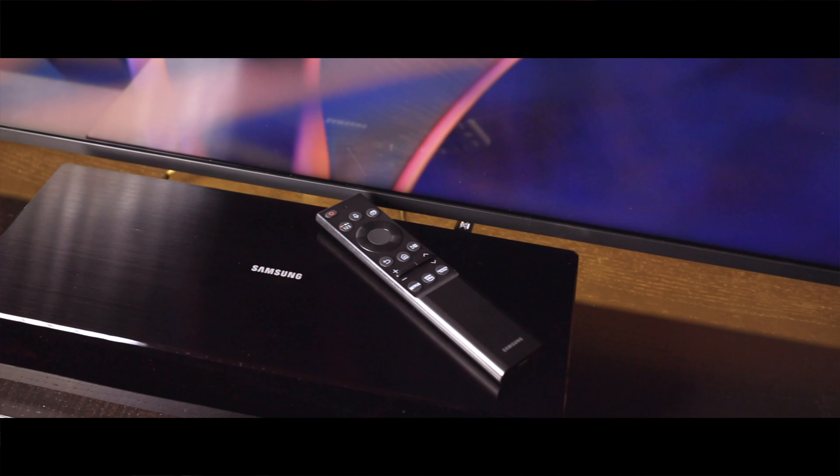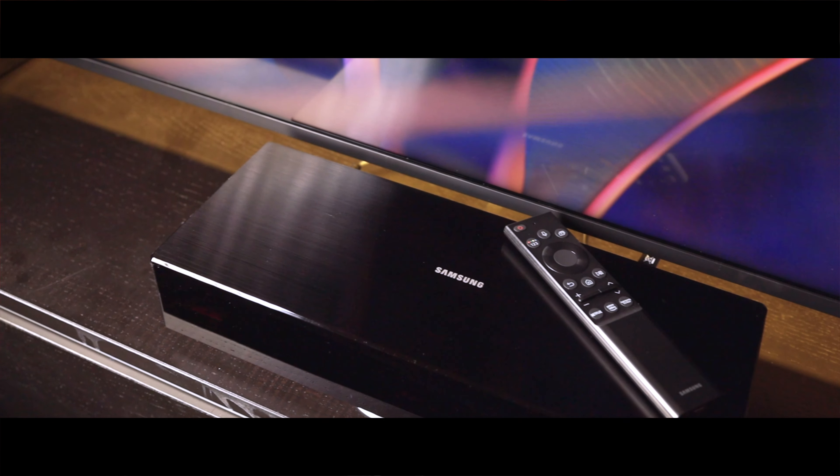Samsung includes a box called One Connect — a kind of HDMI hub — which sits inside a cabinet or wherever you can hide it near the TV. It provides the TV with all your HDMI connections, Wi-Fi network, and power through a really thin single cable that you just hide in your wall to the screen.